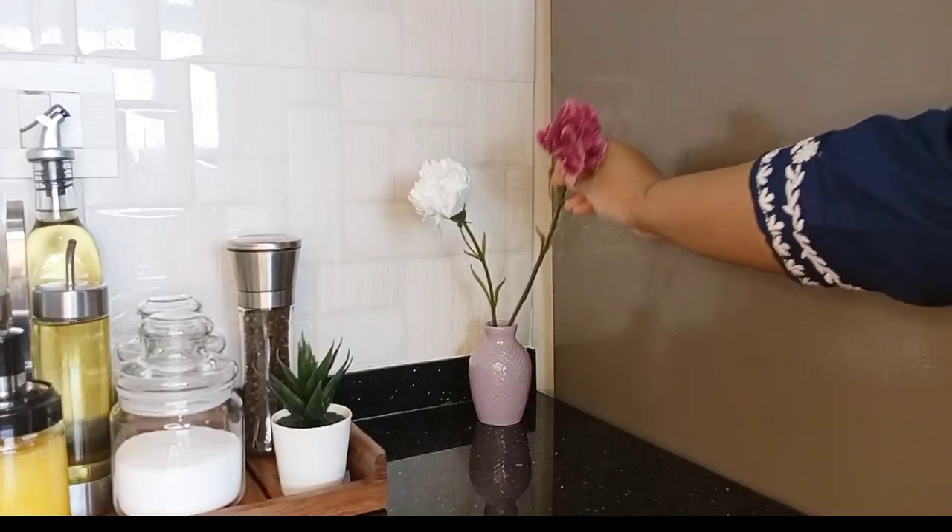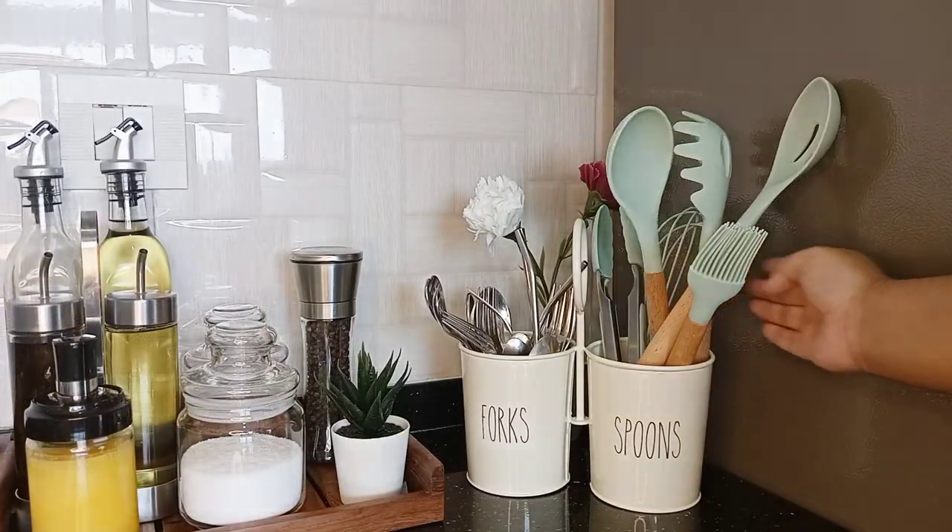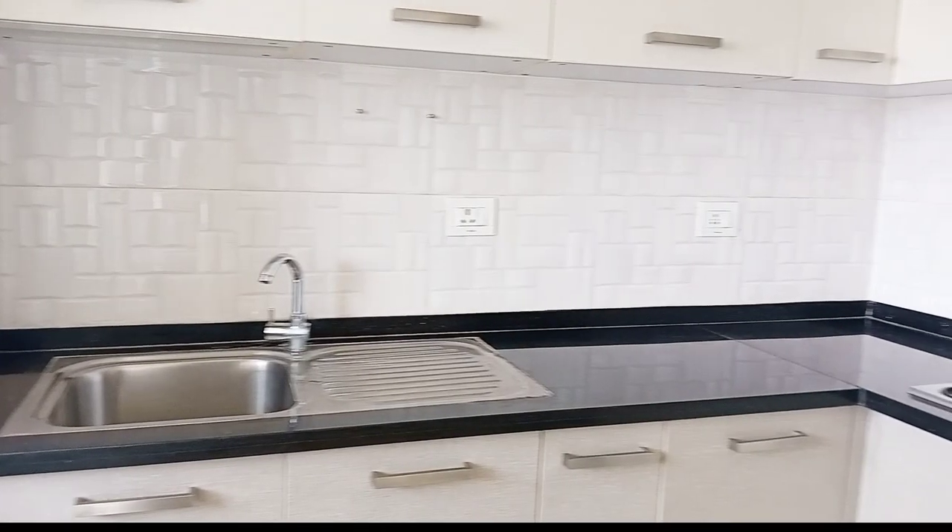Hey everyone, it's Riyashree and thank you so much for visiting my channel. Today's video is about my kitchen countertop organization and I hope you will like this one.